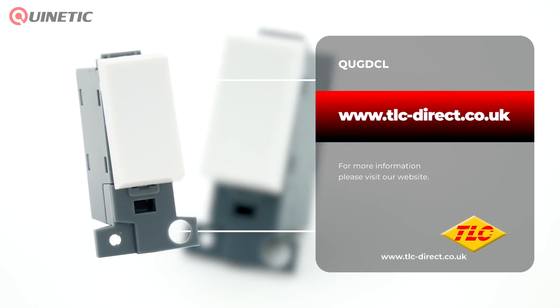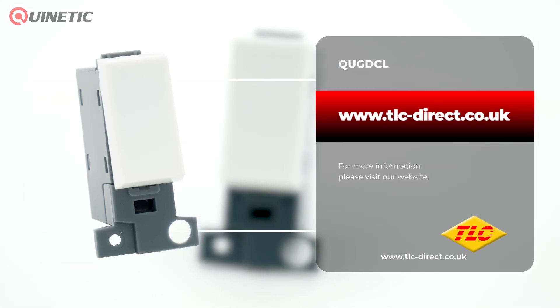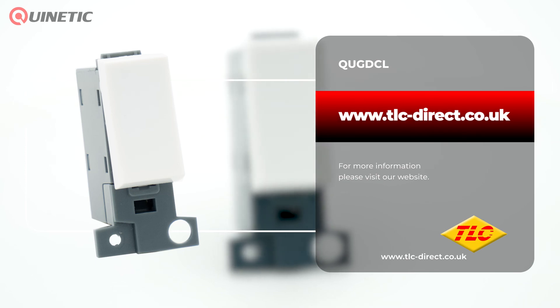To purchase or find out more about the grid switch, please follow the links somewhere around this video. Thanks for watching and we'll see you next time.